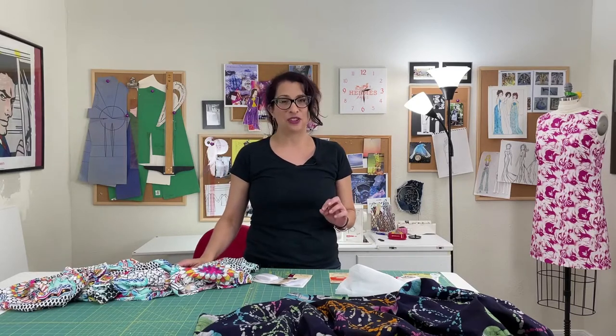You probably thought that once you tore your favorite pair of shorts, skirt, or dress, you either had to send it out to a tailor or just throw it out. I'm going to show you two different ways to fix tears in fabric.